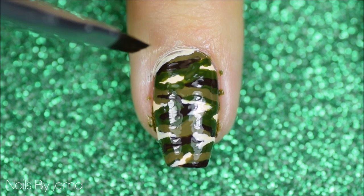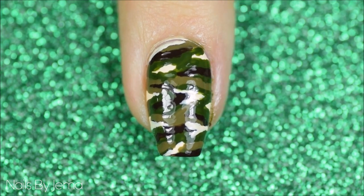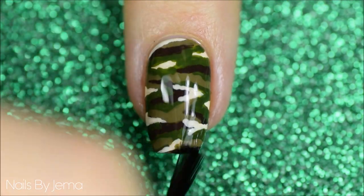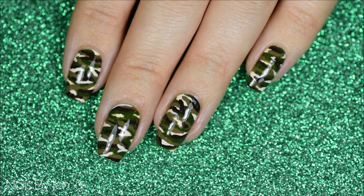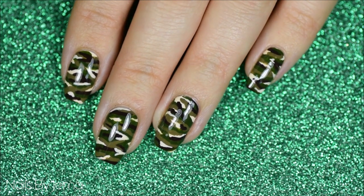Clean up any mess around the nail and then apply top coat to smooth it all down. I used a matte top coat for mine, but I also think they look pretty badass when they're shiny as well.